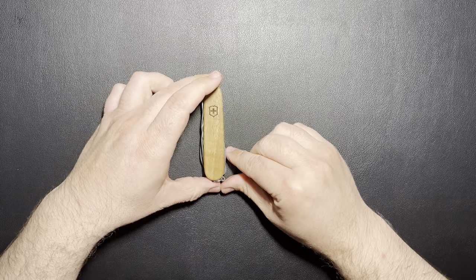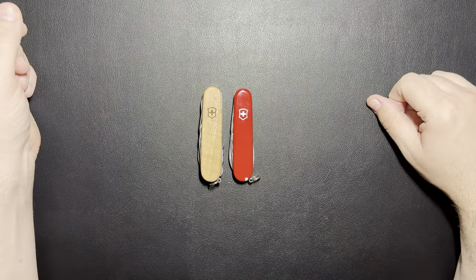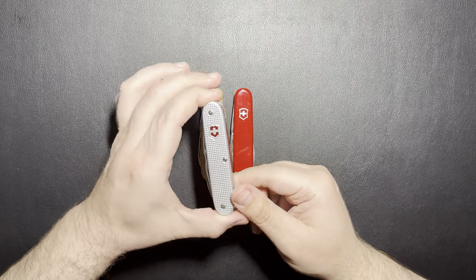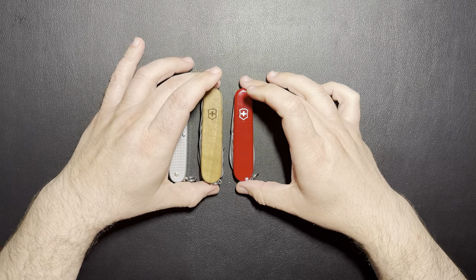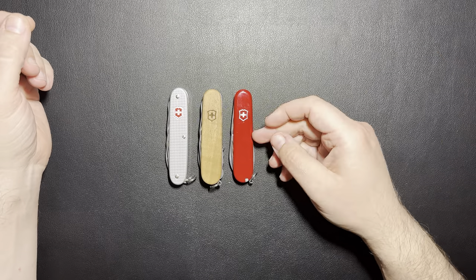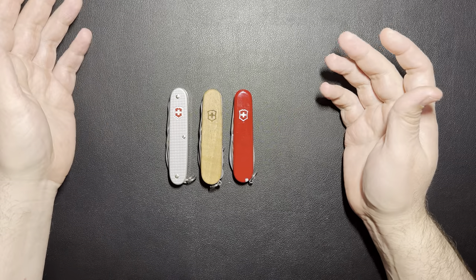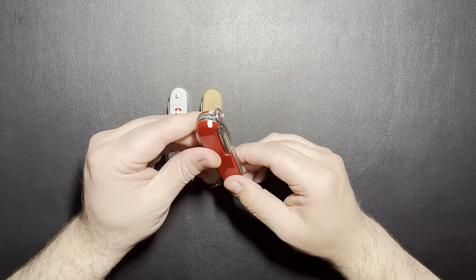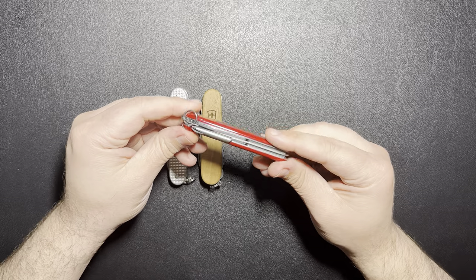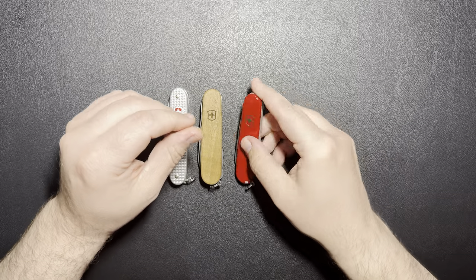Let's compare it to some of the other ones I have. I only have two other Swiss Army knives, so not a big collection. I have the Tinker — just the regular Tinker, not the super Tinker — and then I have the Pioneer X with those Alox scales. You can get a look at the three different handle materials: obviously the original plastic, then the wood, and the Alox. By having different handle materials on these two, you do sacrifice the scale tools, so like the toothpick and the tweezers. For me that's not a big deal, but just take note of that when you buy these.